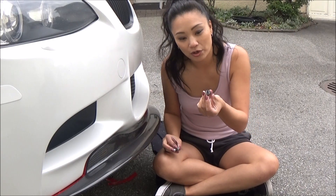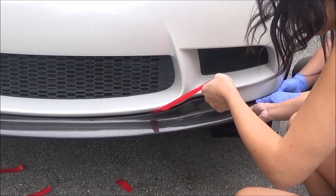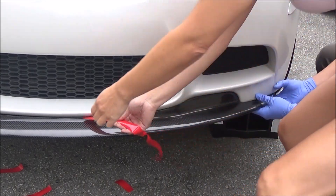I found that the OEM screw was not holding very well, so I used a nut, bolt, and washer instead. I then pulled off the backing of the long piece of tape and tightened the screws.